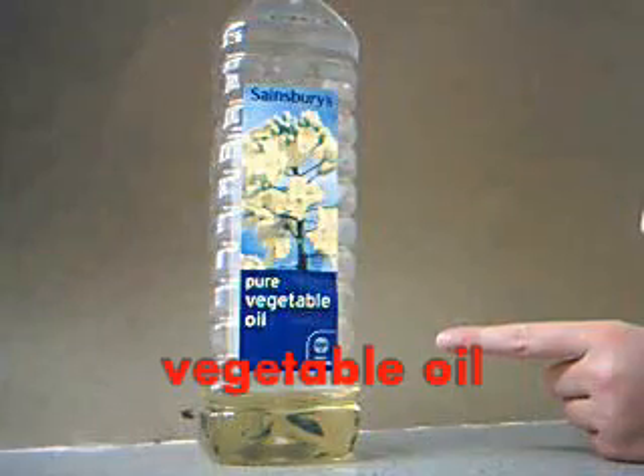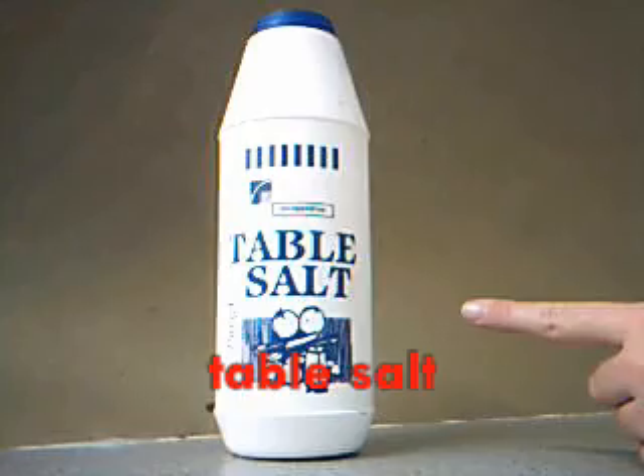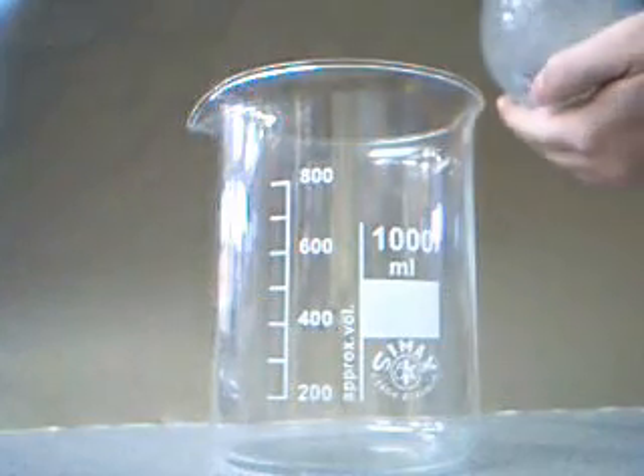You will need: lemonade, vegetable oil, food colouring, some salt, glasses for safety, and a large glass.